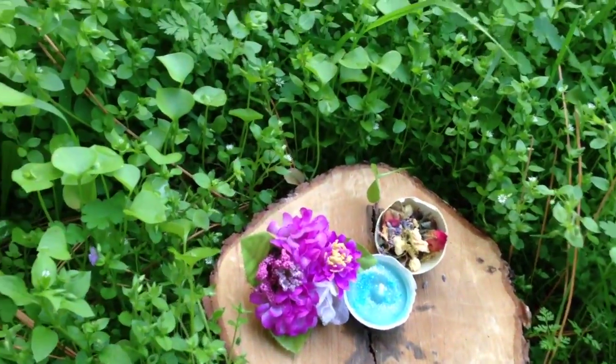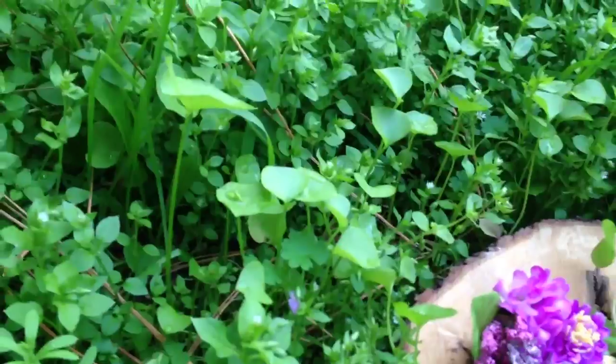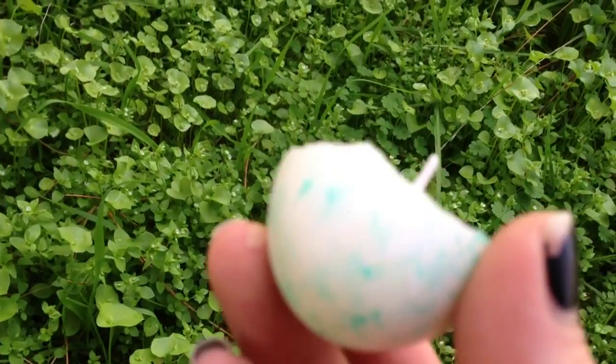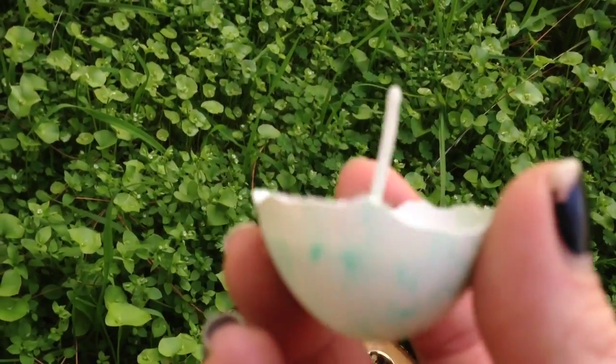You just take eggs that you've already used for breakfast. You cut it in half, or after it's broken in half, and you just decorate them.